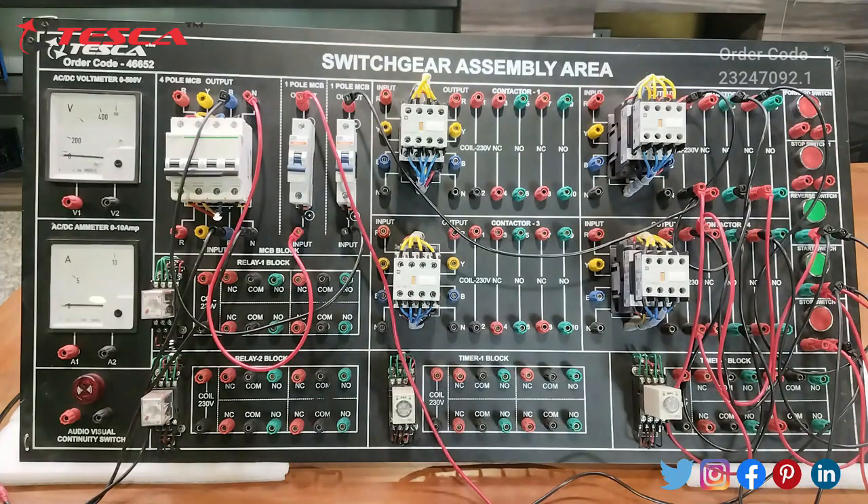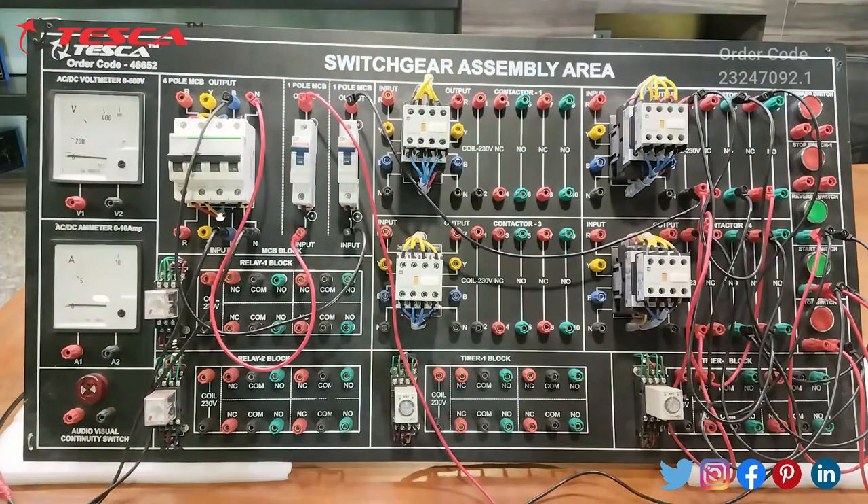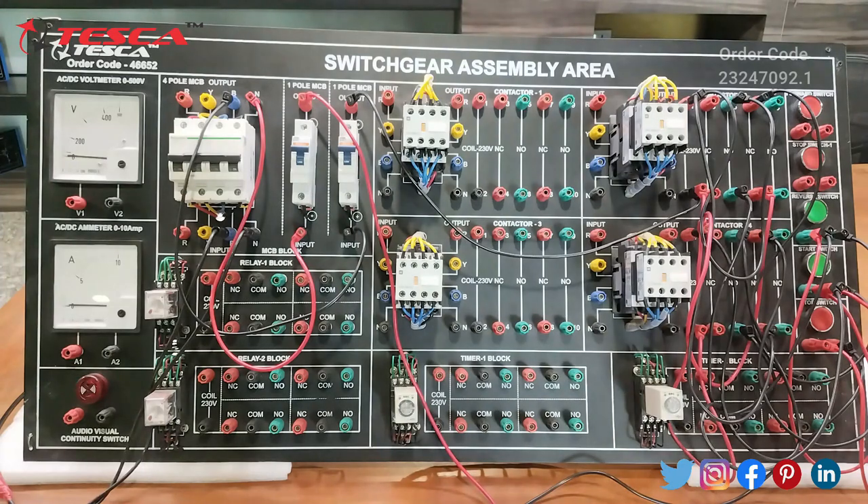We will firstly switch the MCB on. Now we will see the output of this interlocking experiment. We will press the start switch — our contactor pole is activated. Now to reverse it, we will press stop to stop this contactor and then press the reverse switch to make the other contactor work in the reverse direction.